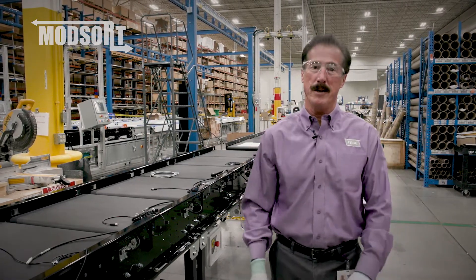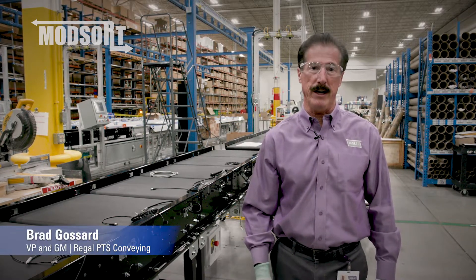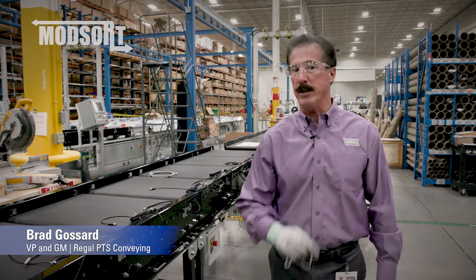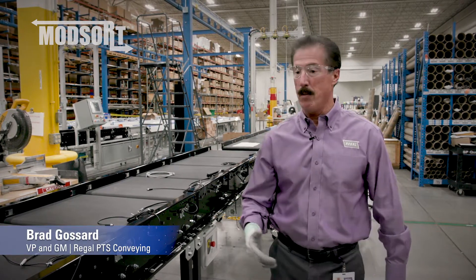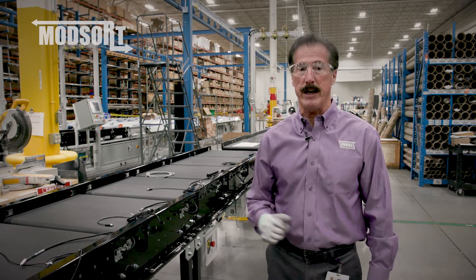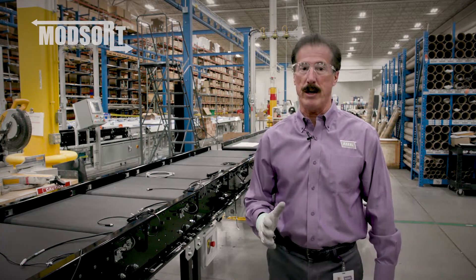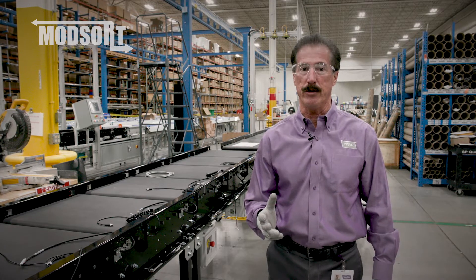Hello, welcome. I'm Brad Gossard from Regal Power Transmission Solutions Conveying Division. Here today I'm going to talk to you about our mobile flat sorter. The mobile flat sorter is a derivative using our mod sort technology where we've built a subsystem that can easily be integrated into a larger solution.